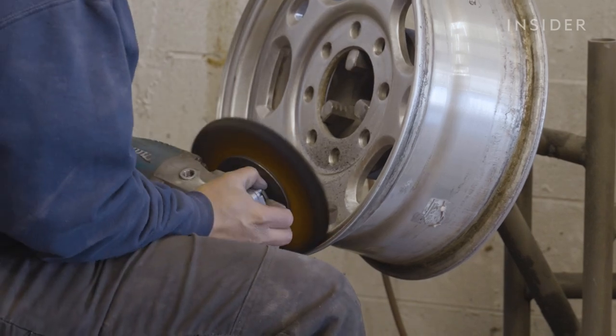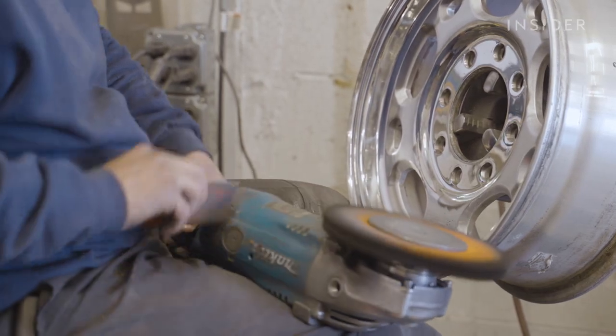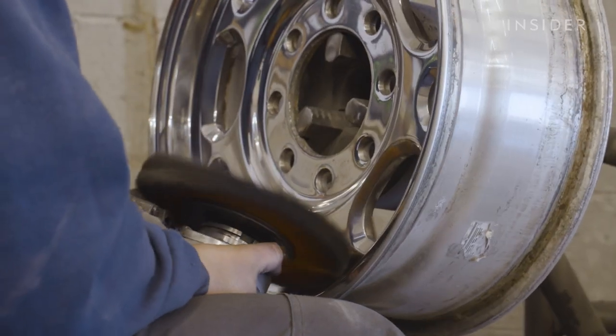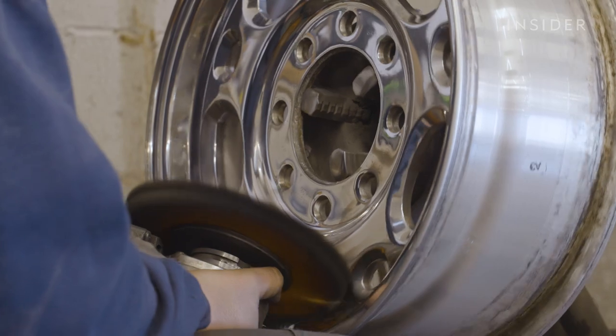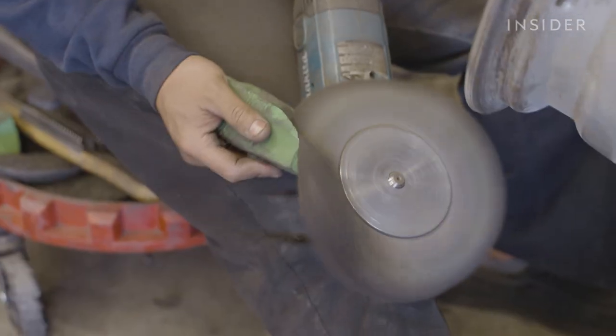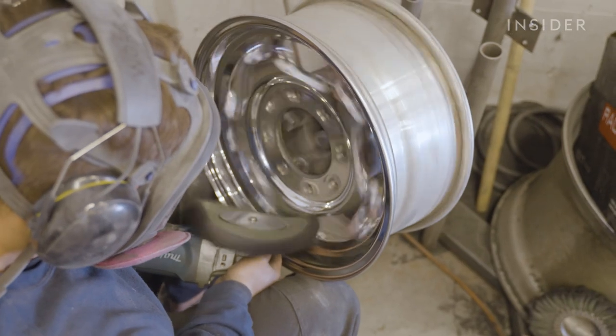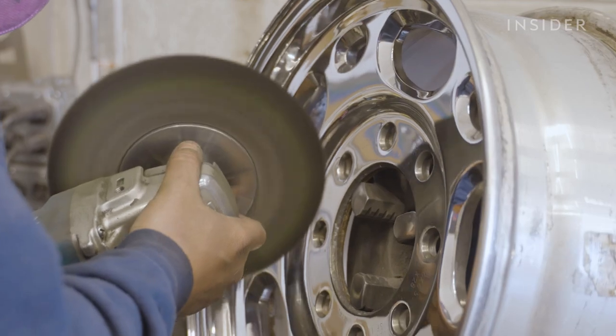Polishing and buffing are kind of synonymous terms in this industry, but the polishing process uses a much heavier grit that still leaves some haze and fine scratches behind. When you move into the buffing process, it uses a softer pad and a less gritty compound — a much softer compound that will leave a higher finish, higher shine on it.